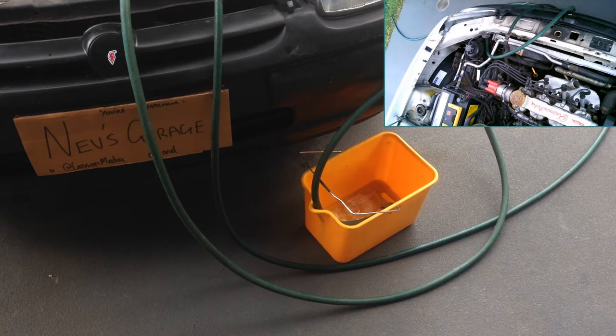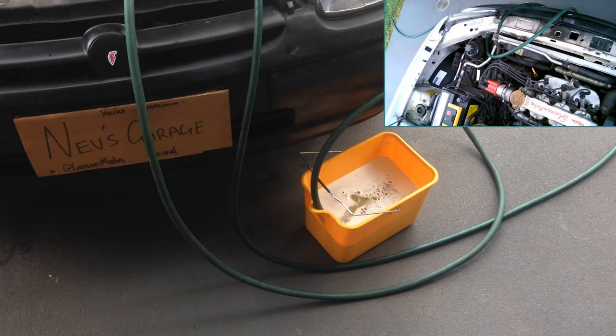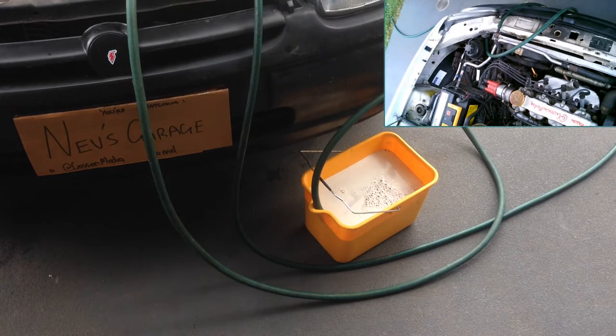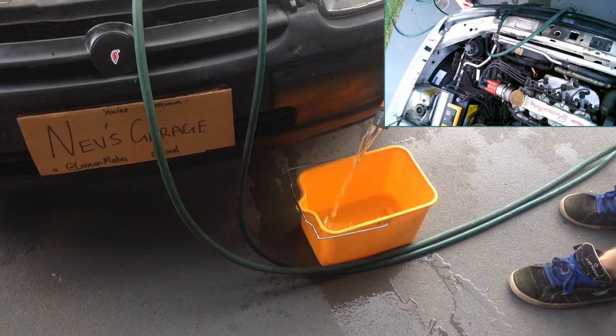Here comes our old water and coolant — we can see it running out there. We're going to start the engine, and that's going to circulate the water through the whole system. It's going to take a few buckets, so just keep running it until the water goes clear.